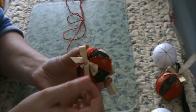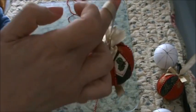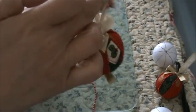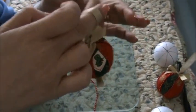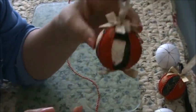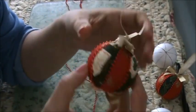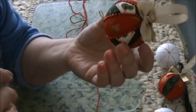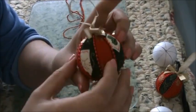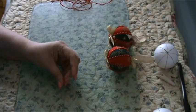And there you go — done! Finished! How quick and easy is that? You could even put a tassel off the bottom or embellish it however you like, but this way is quick and easy and it gives a good look. I hope you enjoyed that tutorial — thanks so much for watching, bye!